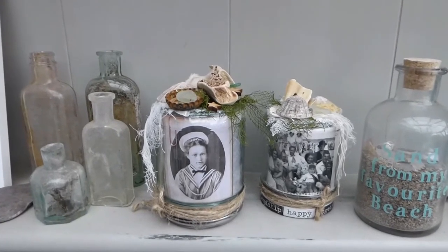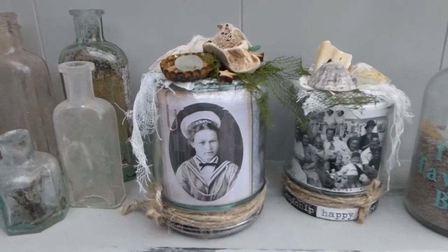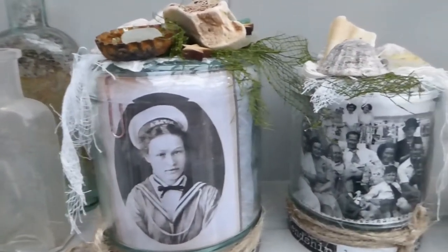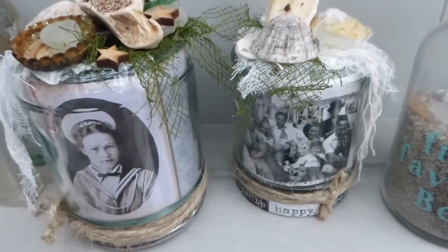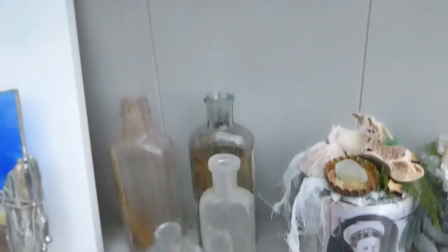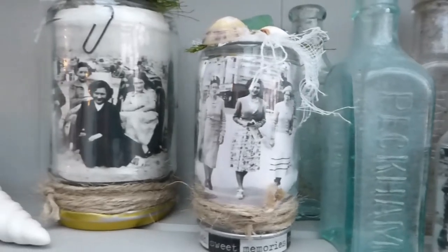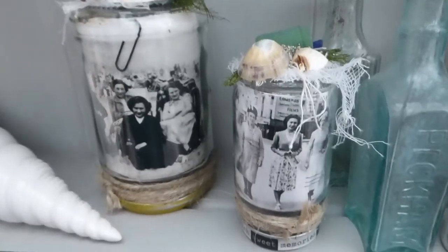Hello! I thought I'd give you a quick look at the finished projects — jam jars decorated with sea-themed objects containing vintage photos with a seaside theme. There are various different sizes and types, and there's even a little mini food colouring bottle. I hope you enjoy having a play, and I'd love to know what you think of the video.